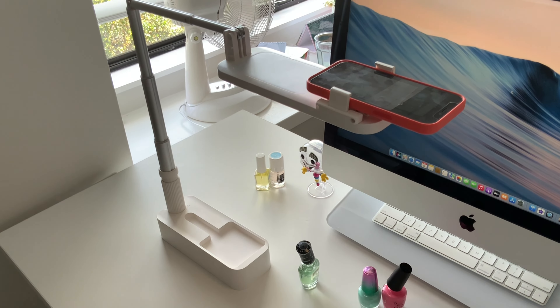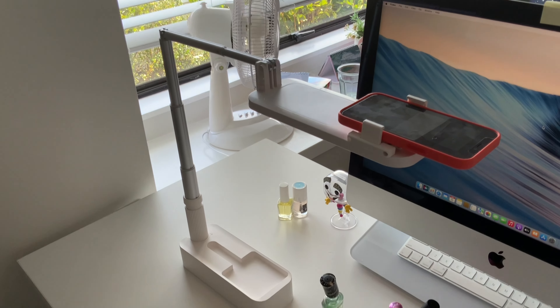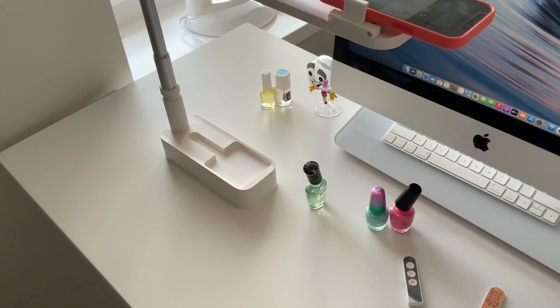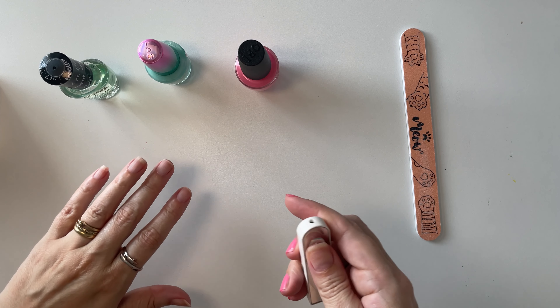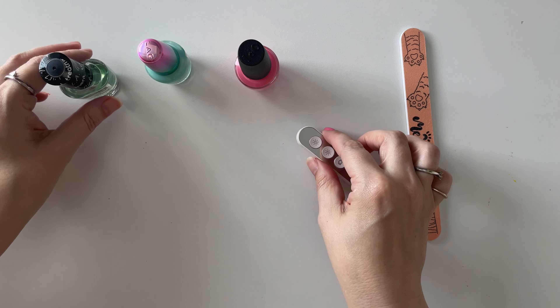Hi everyone, this is just a quick tutorial on the Olivia light that you can possibly use during the day if you're looking to do nails or that. As you can see I have some light source coming in but not a lot. It is the middle of summer here so it is actually quite bright outside, but where my office is it's pretty dark so I'm not getting full light coming in.